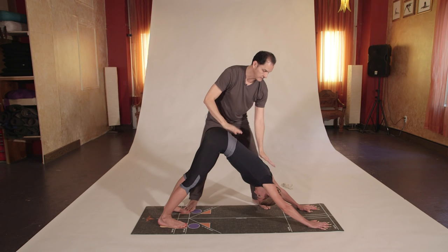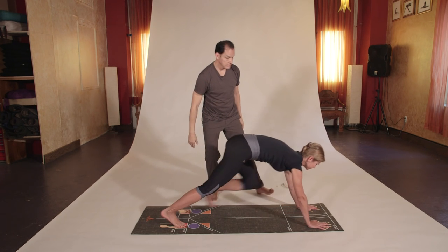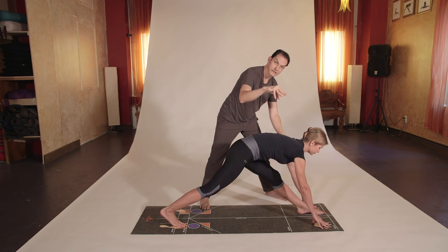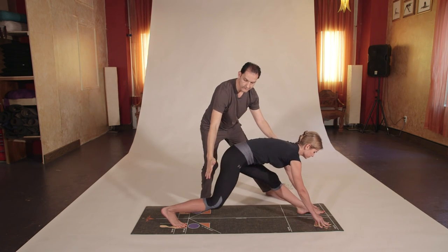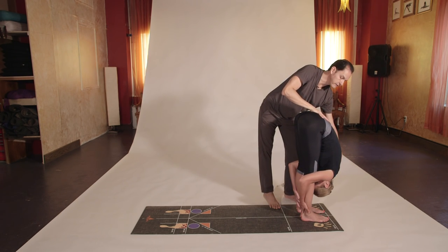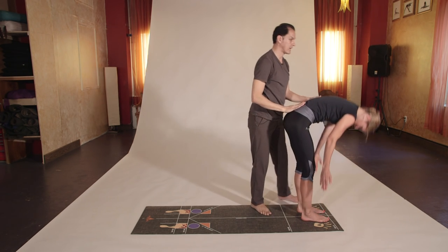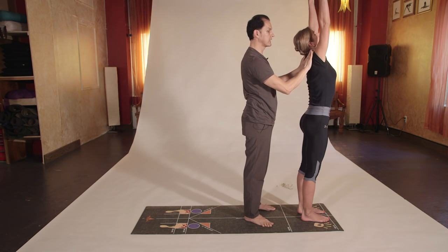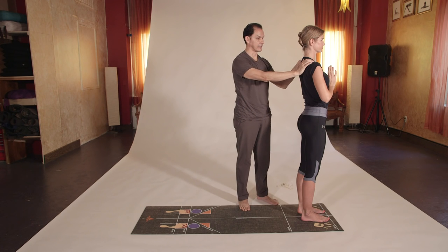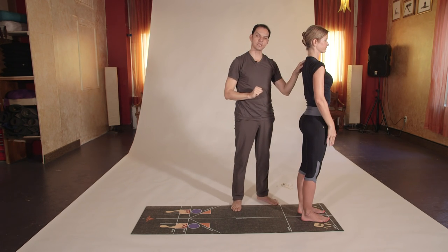Inhale, move the left foot next to the left fingertips. Look forward, left leg is straight. Exhale, right foot to the front, Uttanasana, exhale. Inhale, arms on the sides and up, arms over the head until they touch. Exhale into Namaste prayer position. That is the second sun salutation — I hope you have a good visual and it helps you develop a healthy practice.